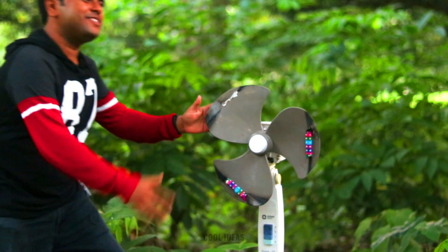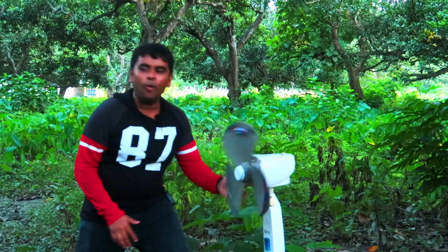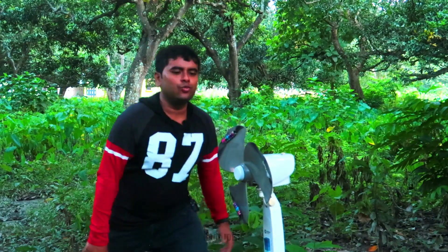Whoa! Guys, you have seen that the rocket was able to spin the fan blades properly. And that was so amazing to watch.